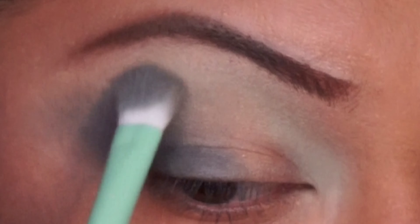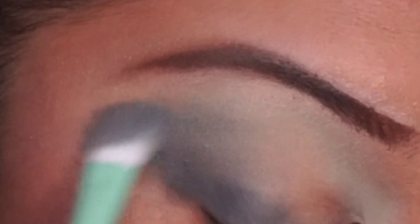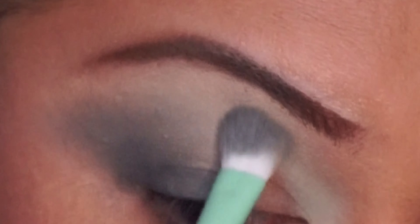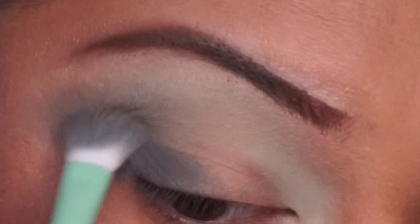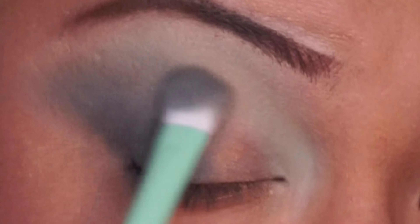Right here I'm just blending out the edges. You could also use a rag, the back of your hand, or a t-shirt like I do most of the time. Just blend, blend, blend. I must say that the eyeshadow brushes work pretty well — very decent and soft.